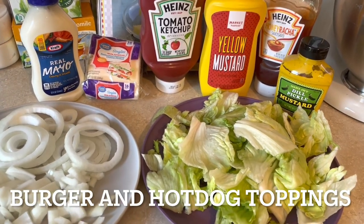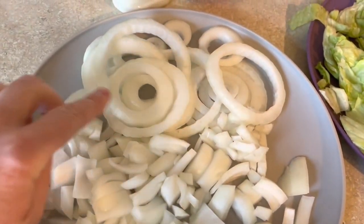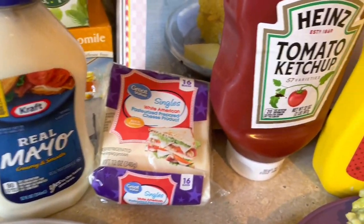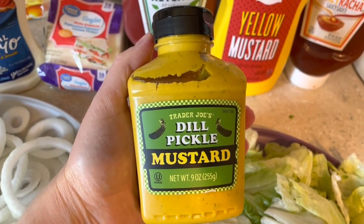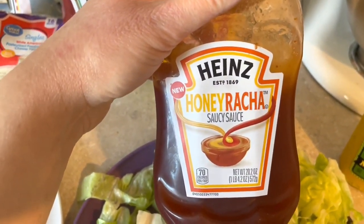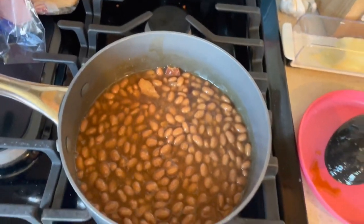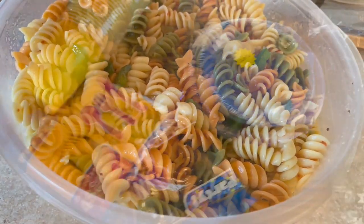This is the spread I have for toppings: some lettuce, onions sliced in circles for burgers and chopped for hot dogs, and your run-of-the-mill toppings. I wanted to highlight two new favorites — the Trader Joe's dill pickle mustard, which is so delicious especially on hot dogs, and the Heinz honey sriracha sauce. Definitely give it a try if you like sriracha. I also have some baked beans going on the stove — just two cans of Bush's — and my mom brought over some pasta salad: tricolor rotini with Italian dressing and green bell peppers.